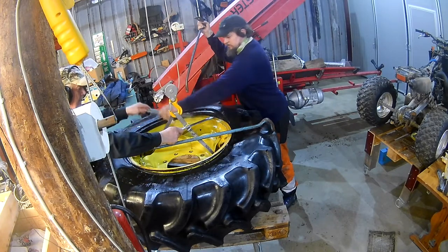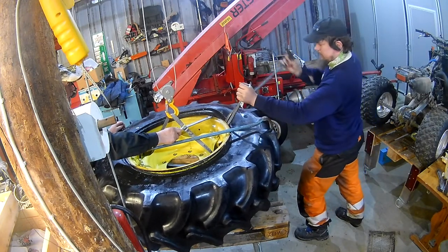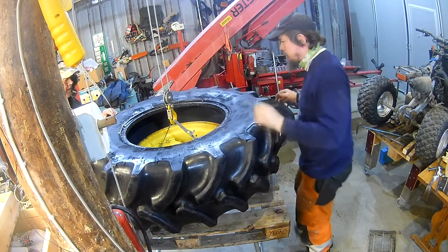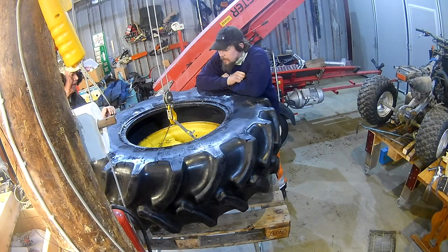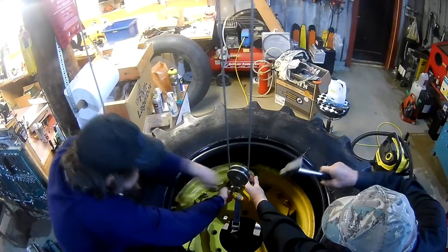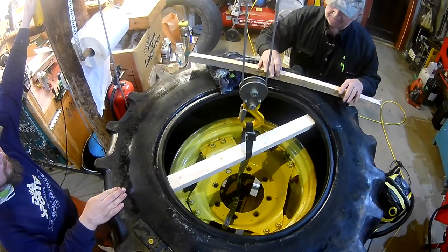I had some tire irons that are on the big size for motorcycle use, and we also incorporated some breaker bars for better leverage. It wasn't all that hard — it's just heavy and you need to give it time and support things well. There is a valve in there that had kind of pulled into the hole in the rim and broke as we tried to pull it out. We used pliers to grab on and pull it free.